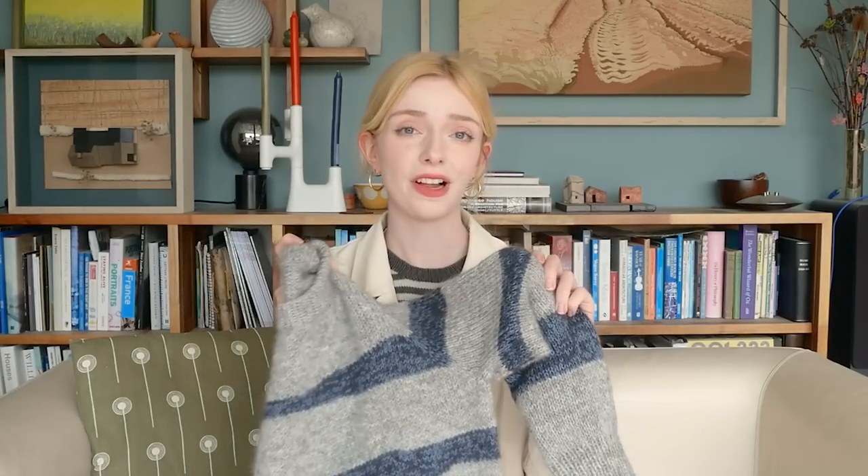The stripes are made of a bunch of different yarn from Knitting for Olive held together. I used two strands of Merino and one strand of Soft Silk Mohair. The Merino was in the shades Dusty Dove Blue and Dusty Petroleum Blue — something Petroleum Blue. All of the colours will be in the description and on my Ravelry page. Then one strand of Mohair in the shade Lead.